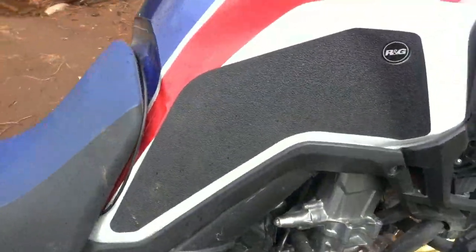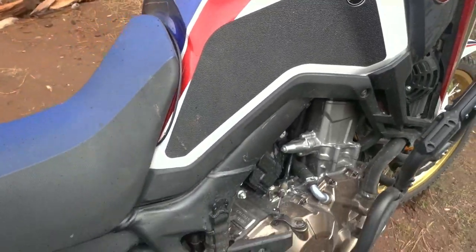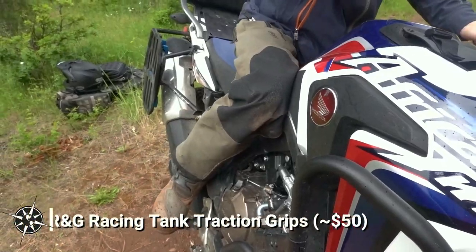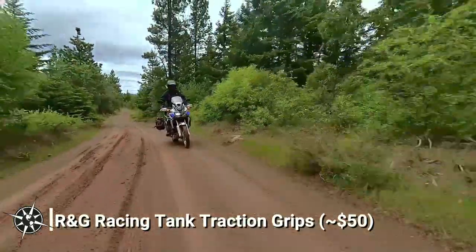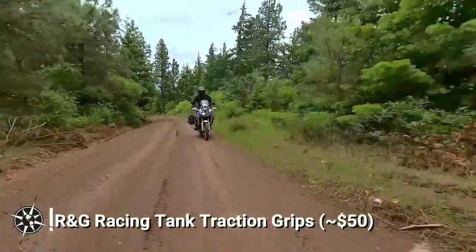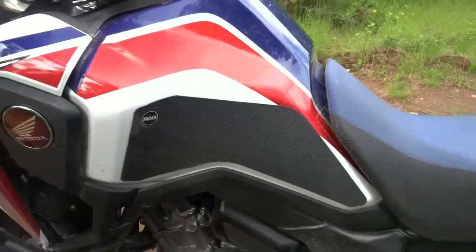I spend a lot of time riding my Africa Twin standing up, but the large fuel tank is a bit uncomfortable and slippery to brace against for long periods of time. The RNG Racing Tank Traction Grips have been an excellent accessory for me, giving added grip to the tank sides while I'm riding standing up. At $50, I've been super happy with this accessory. Plus, they also protect the tank from scratches.